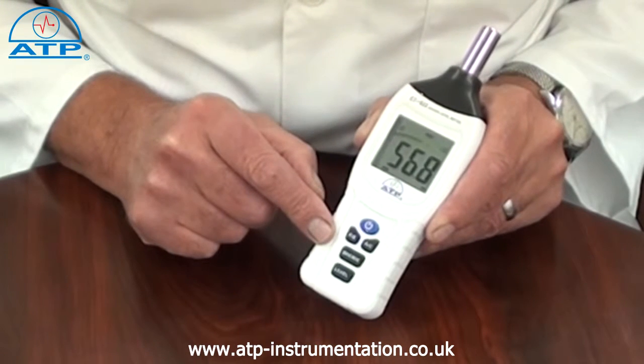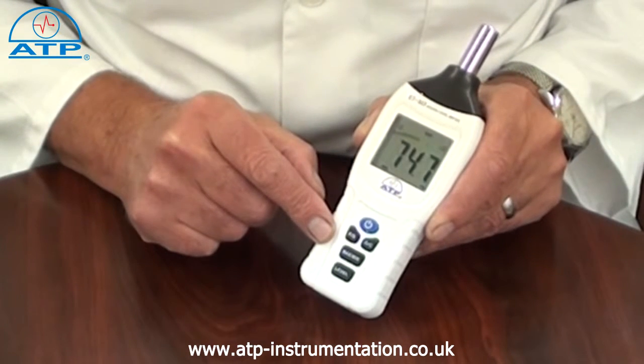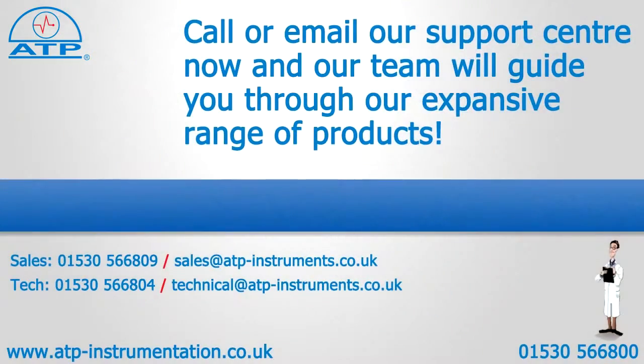The instrument has an auto power-off function after 15 minutes of no activity. It also has a low battery indicator. It is supplied with a two-year warranty.